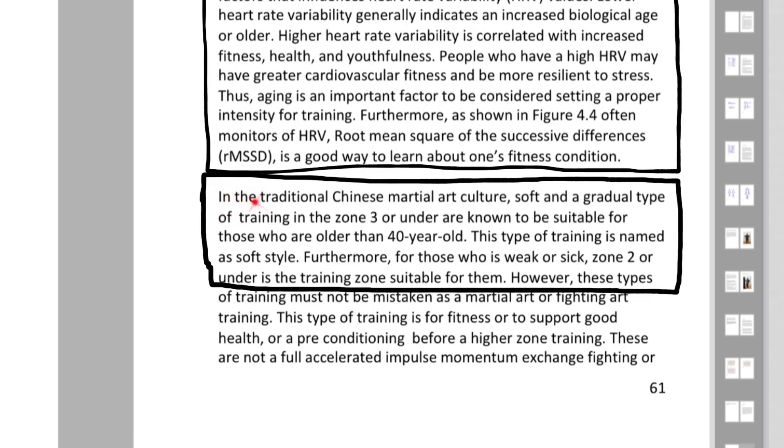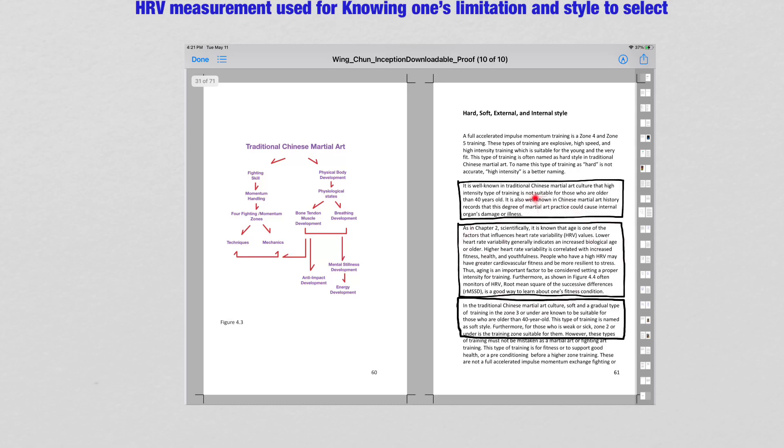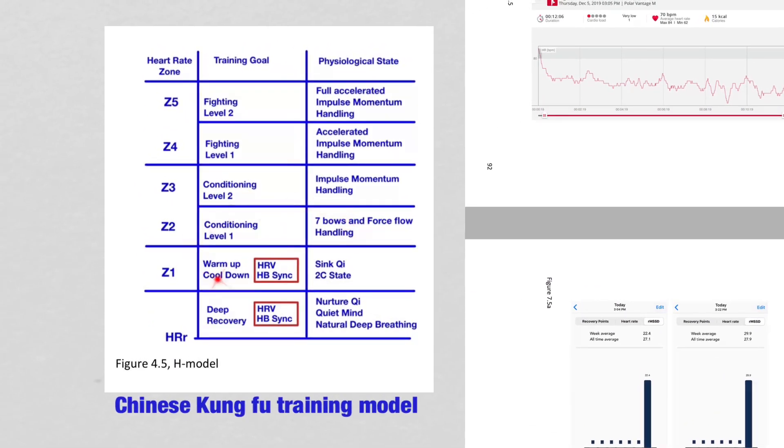In the traditional Chinese martial culture, soft and gradual type of training in zone 3 or under are known to be suitable for those who are older than 40 years old. This type of training is named as soft style. Furthermore, for those who are weak or sick, zone 3 or under is the training zone suitable for them. With the measurement of Heart Rate Variability, we know where we need to train to get results without causing problems with our health.